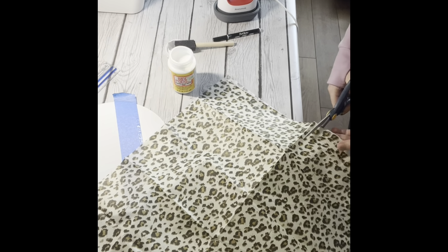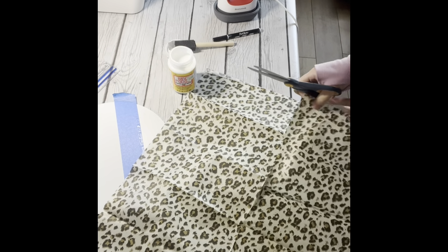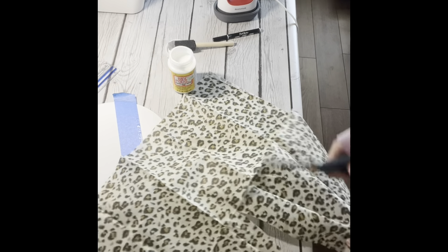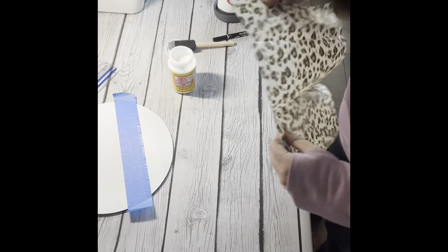So what I'm doing here is cutting out the tissue paper down to size. I just want to make sure that you don't waste all of it, because you can use it for other projects.